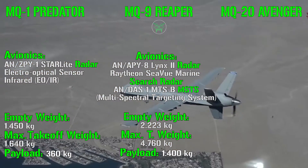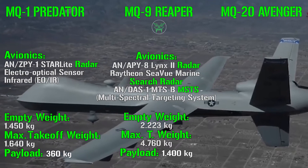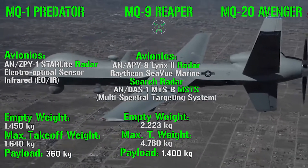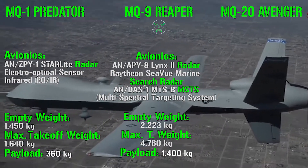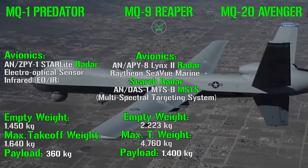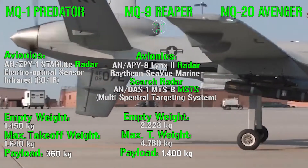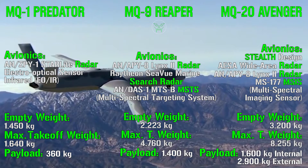For the MQ-9 Reaper, the avionics include a Lynx 2 radar, a Seaview Marine Search radar, and an MTS — Multispectral Targeting System. The Reaper's empty weight is 2,223 kg — almost double the Predator — and the maximum takeoff weight is 4,760 kg. The payload is 1,400 kg, which is four times more than the Predator.